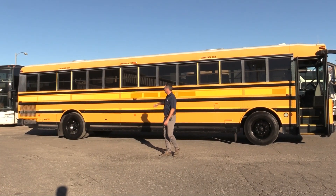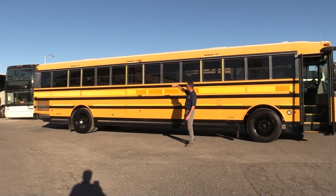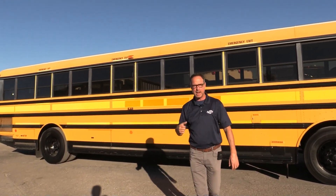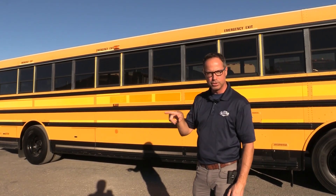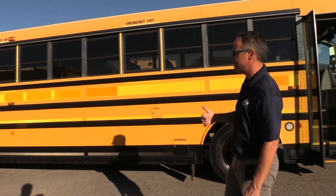Hey everybody, I got a real treat for you here today — it's a Thomas Safety Liner. Check this out. Special thing about it: it's a high roof. You got a high roof Thomas Safety Liner with tinted windows, and this one's a beautiful baby. It's powered by the Mercedes-Benz OM926 7.2 liter, and it's got that push-button five-speed Allison transmission. Let's go take a look around this thing.